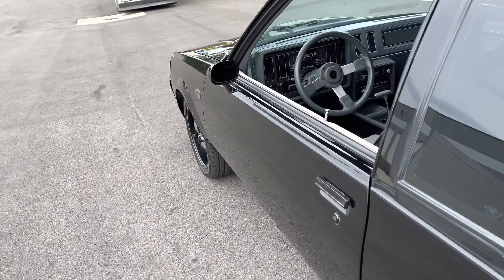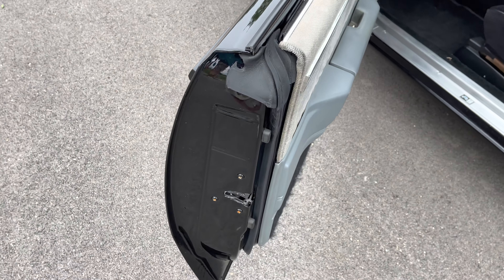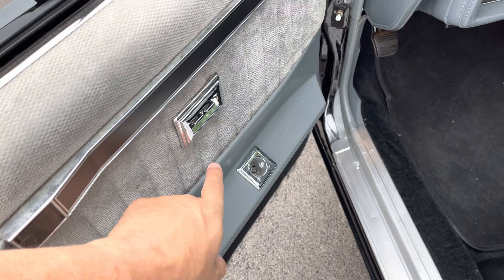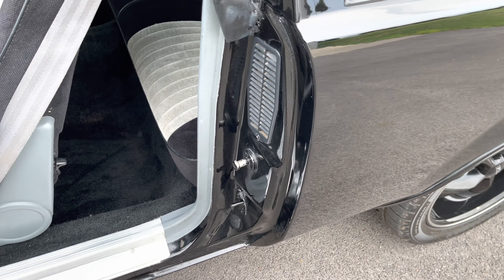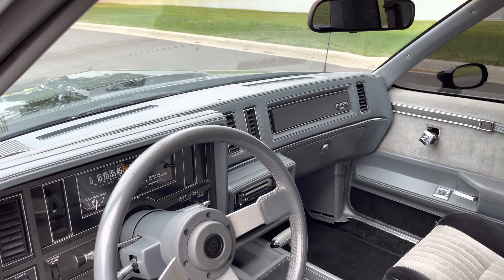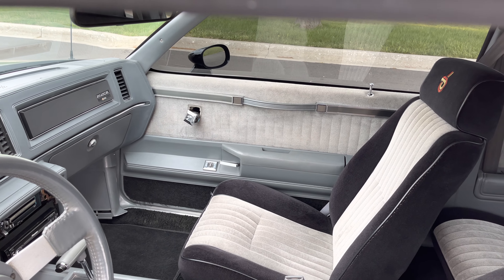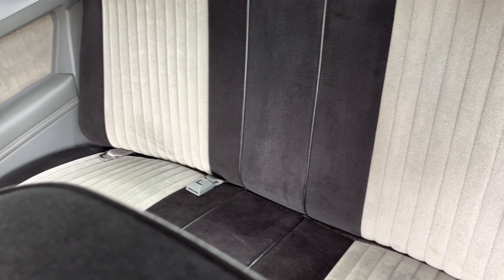Interior is super clean. Door jams are excellent. Door panels are excellent. You've got power locks, power windows. Excellent interior — no rips, no tears. Nice inner and outer jams. Door sill plates look new. Steering wheel looks good, tilt wheel, nice dash. Not perfect — that right there I just have to glue in on the other side. But the interior looks great. Headliner's tight. Back seat is all nice with the seatbelts.